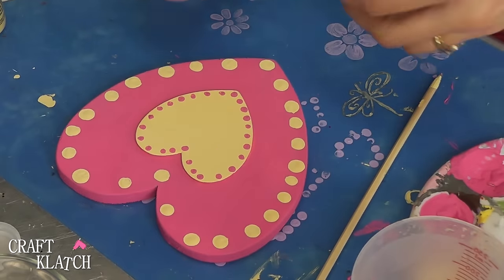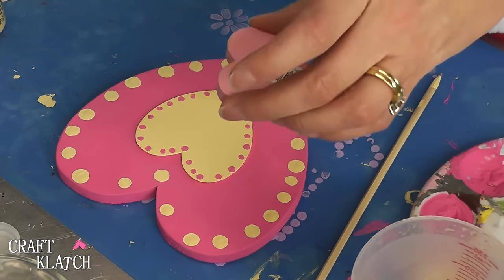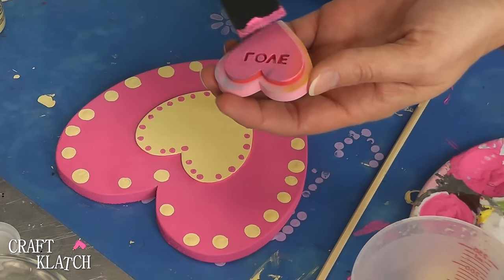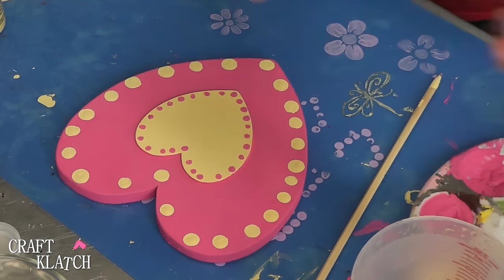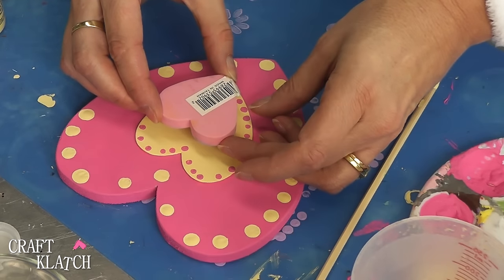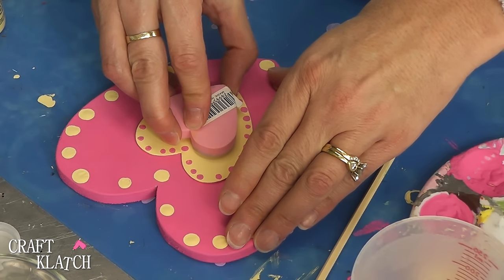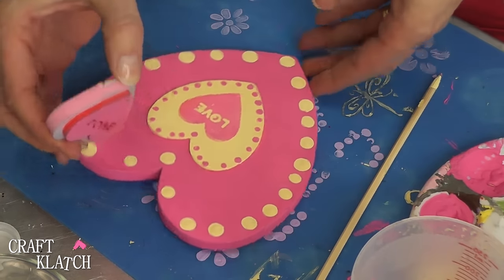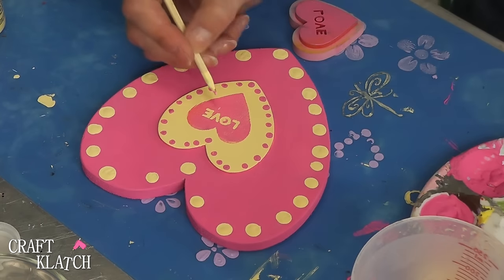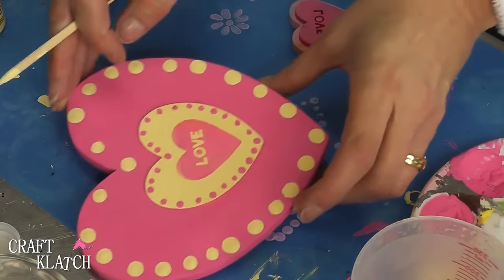To finish this off, I went digging into my stamp drawer and pulled out some foam stamps I haven't used in forever. This one is a heart with 'love,' and I'm going to take that same pink, carefully place it down, try to center it, lift it — and now we have 'love.' There's one spot that didn't quite get it, so I'll just dab a little on with my skewer stick. That one's done.